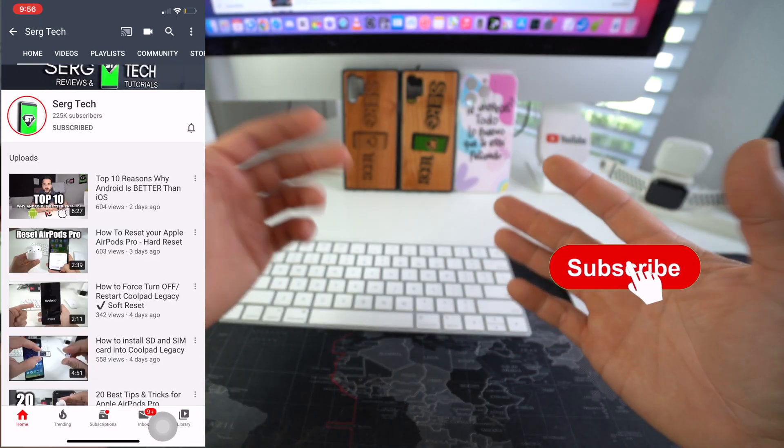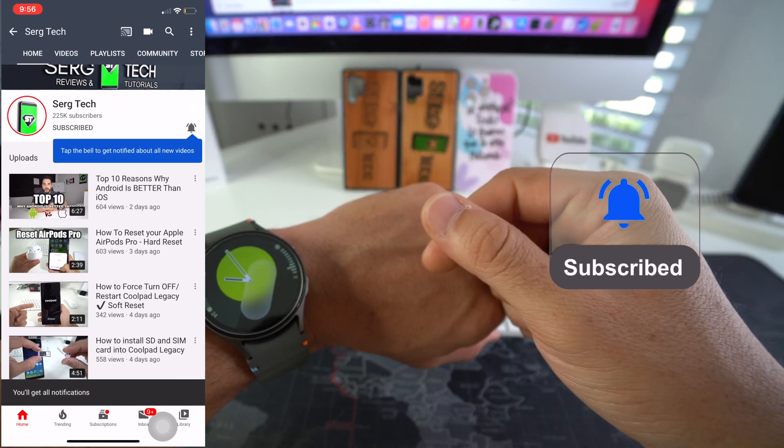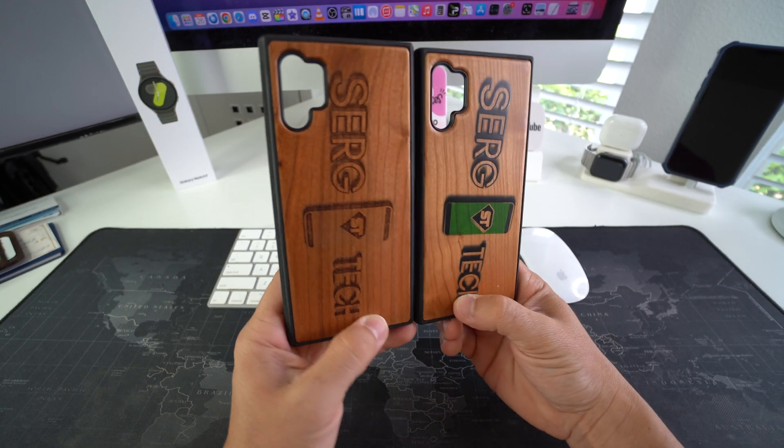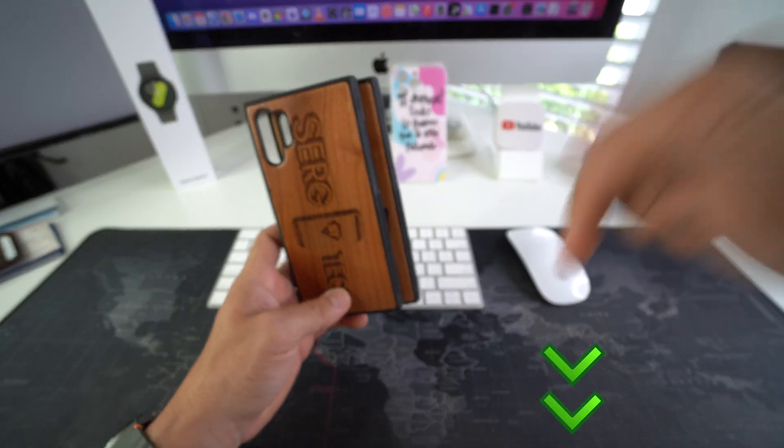Welcome back to the video. My name is Sergio and in this channel I make life-saving tech videos. So if you're new here, make sure to subscribe and hit the bell while you're down there. And also if you want an epic phone case like this for your phone, check out the links down below in the description.